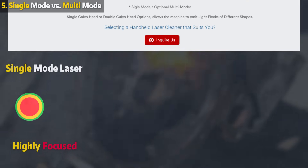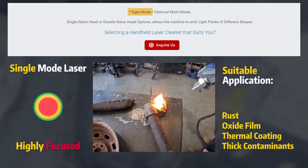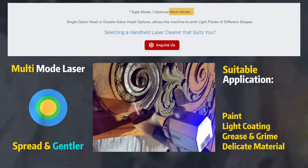Single-mode lasers focus the beam like a needle, making them powerful but also more likely to damage the base material. Multi-mode lasers spread the beam, making them gentler and better suited for light cleaning tasks or delicate materials.